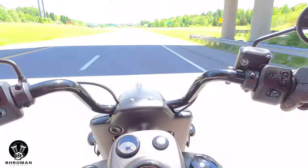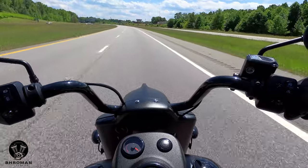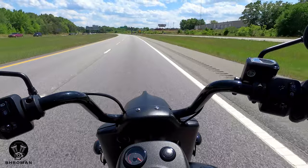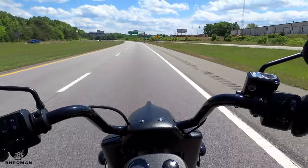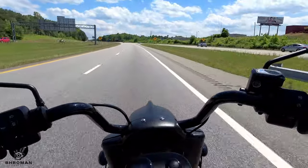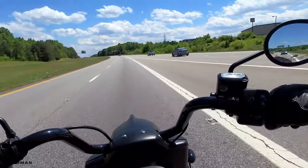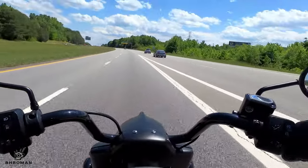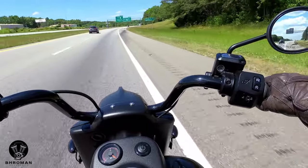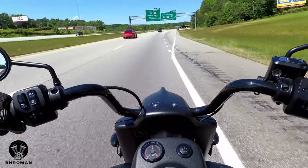Is this a good beginner bike? No. This is a heavy bike — about 800 pounds — it puts out a lot of power with the Thunderstroke 116 pushing out 120 foot-pounds of torque. It's also about $18,000-$19,000. Combined, all of those factors make this not a good beginner bike at all.